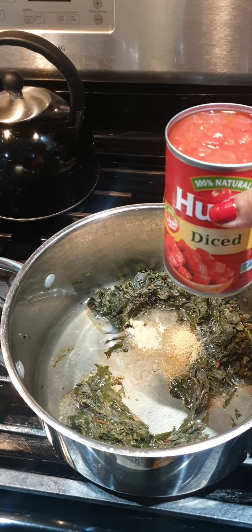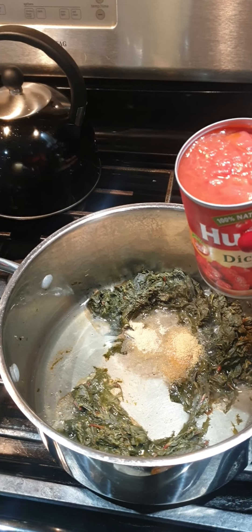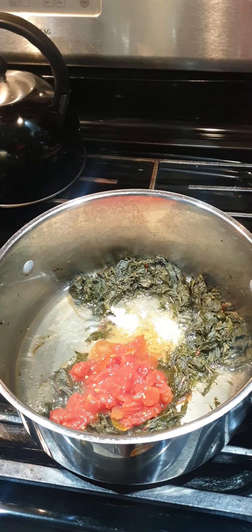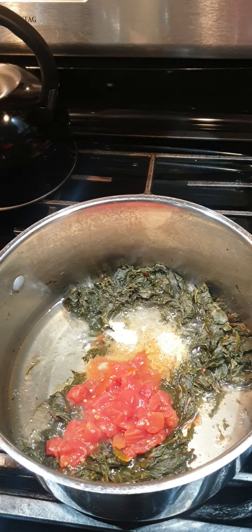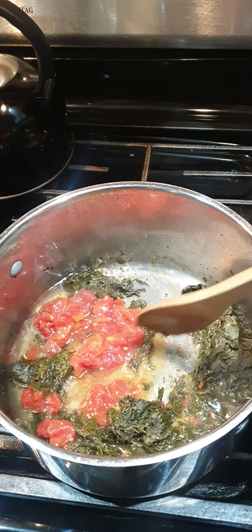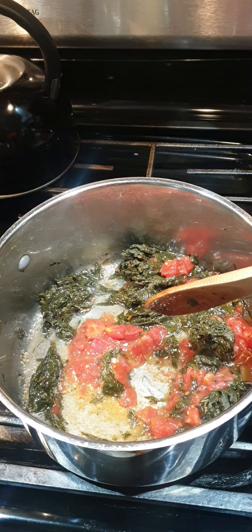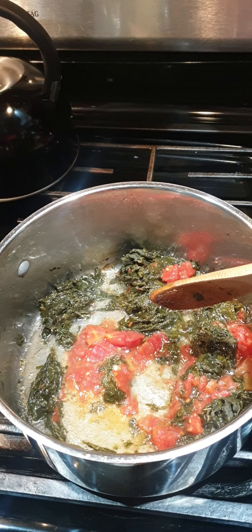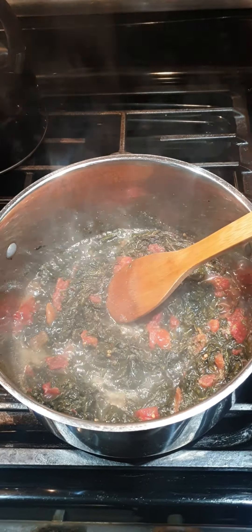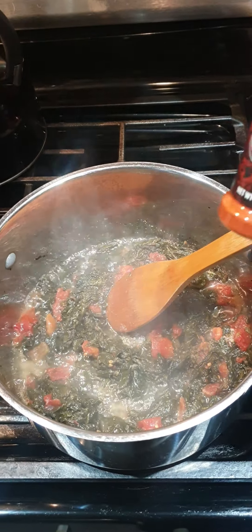These are the diced tomatoes — go ahead and add about a kitchen spoonful like that. I'm using one hand so it's hard, but just bear with me. Go ahead and mix it well, and then we're gonna let it fry until the tomato is softened. The vegetable is steaming and it smells amazing.